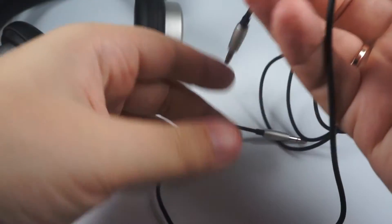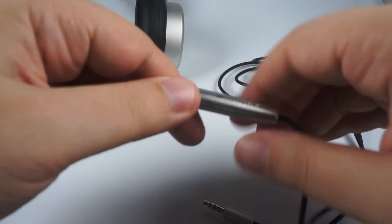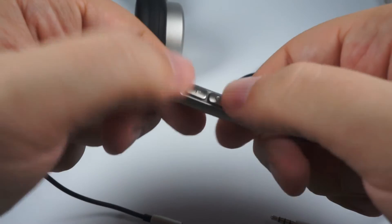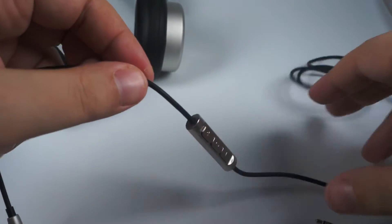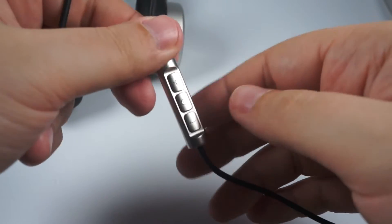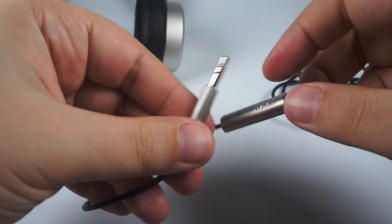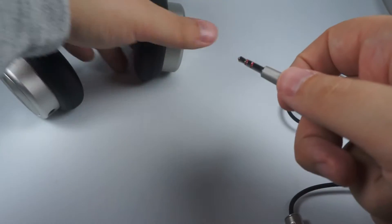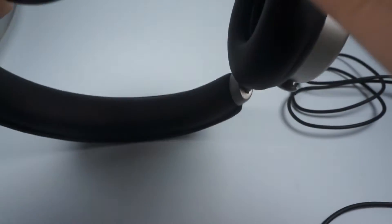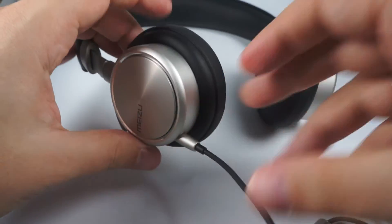The cable itself is nice and soft. There are three buttons for talk control with a microphone. Of course it works with Android. On Apple smartphones only the middle button works. But of course Meizu designed these headphones for their own smartphones first. The cable connects to the right cup and fits easily and nicely.